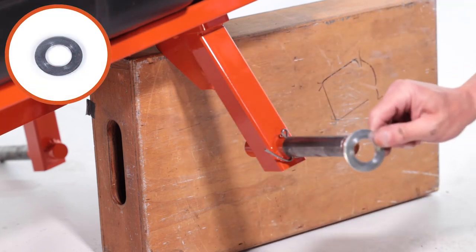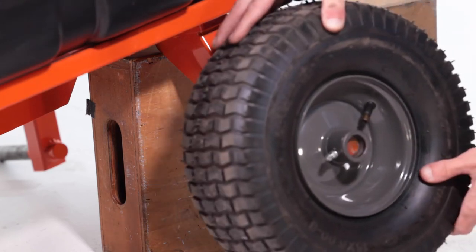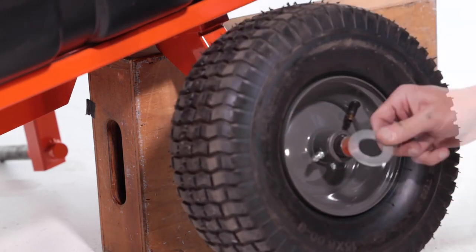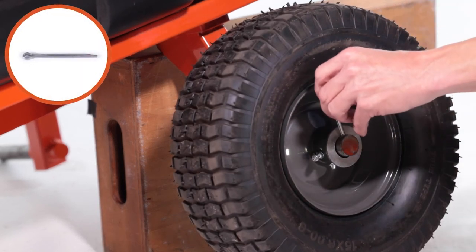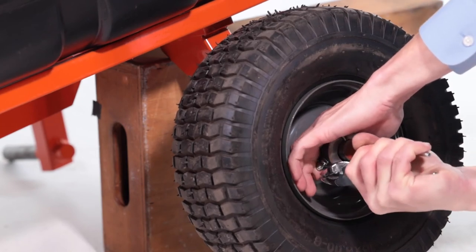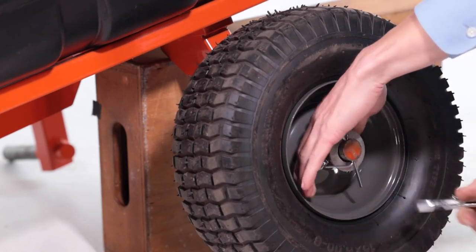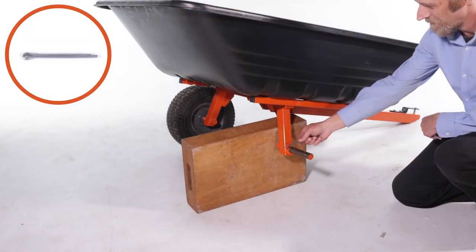Next, slide on a large washer, Part AA, onto the axle, followed by a wheel, Part E, with the valve stem facing out, followed by another large washer. Then secure the wheel with the 3/16 by 2-inch cotter pin, Part FF, and bend the ends out to secure it. Repeat for the other wheel.